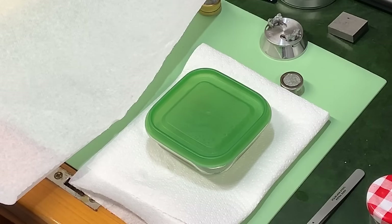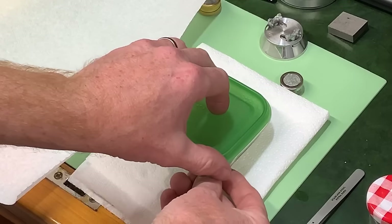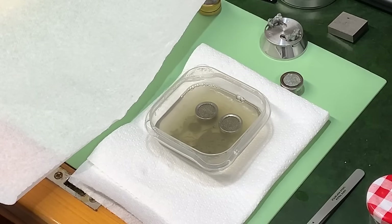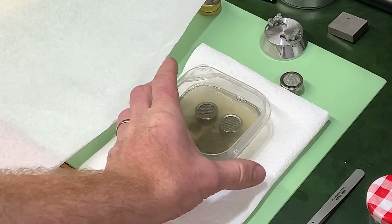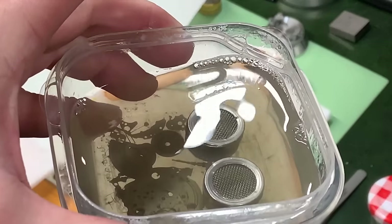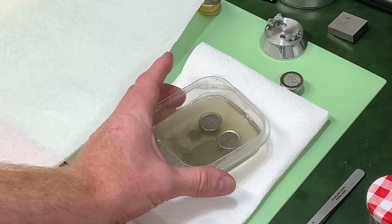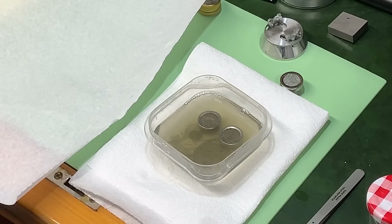Welcome back - that was 15 minutes of hot ultrasonic action and now is the moment of truth. Removing the lid, you can see the water looks like a weak tea - it's done a good job, it's cleaned a lot of stuff out. Now I need to remove all the parts.